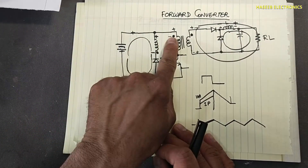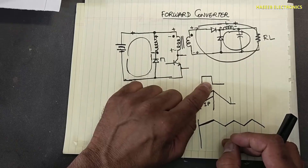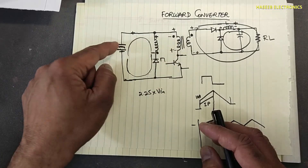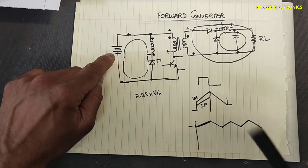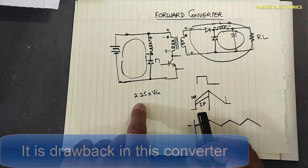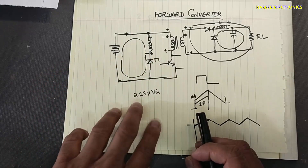In the turn-on time it allows current to flow, transfers voltage to the secondary, and delivers power to the load. When it turns off, the current stops, the magnetic field collapses, and it becomes in series with the applied voltage. This switching device takes double voltage stress — approximately 2.25 times Vin — including the leakage inductance spike, and it needs a tertiary or reset winding to demagnetize the core.